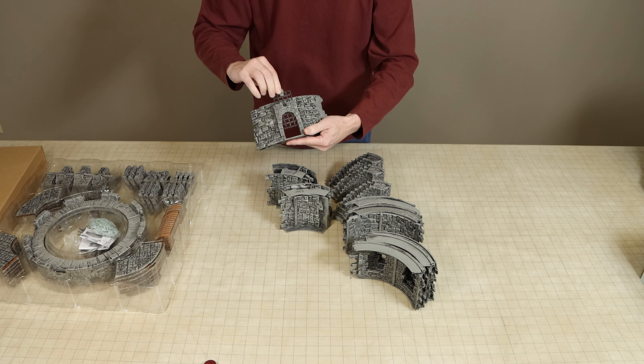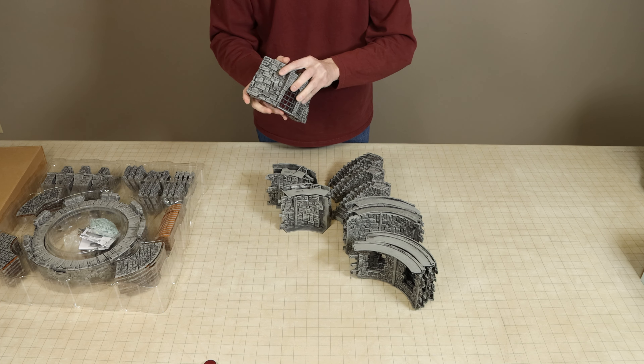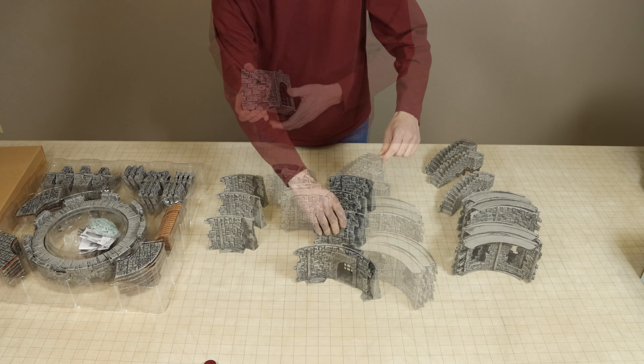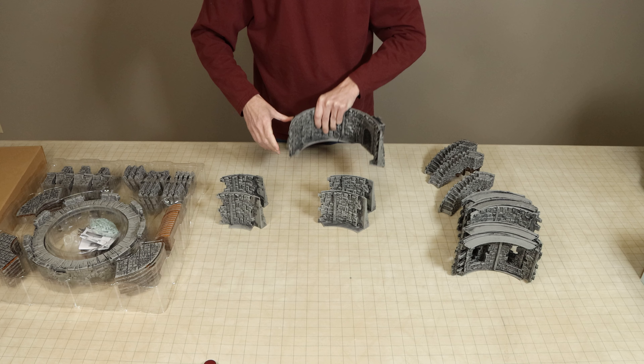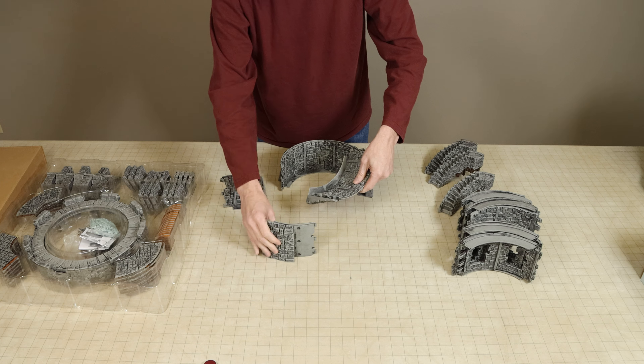This is the second pre-painted tower which WizKids has released. On November 25th of 2020, they released an accessory under their D&D Icons of the Realms line which was titled The Tower. This new watchtower is quite similar to its predecessor and later in this video you can see a comparison of the two.